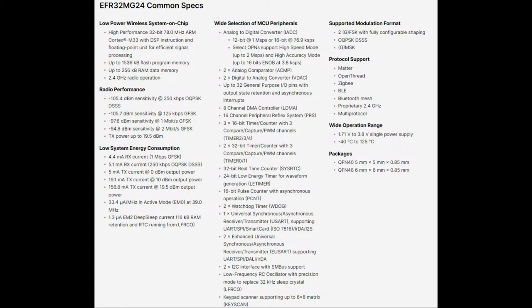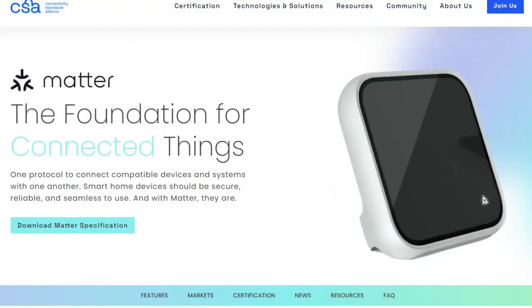You can get under 33 microamps in an active sleep mode, down to 1.3 microamps in a deep sleep. That's really, really low — much lower than other Cortex chips that we know, or even Tensilica chips. Matter is a new high-level application layer for wireless protocols that want to connect to stuff in the home or in the office. It's from the Connectivity Standards Association, the CSA.